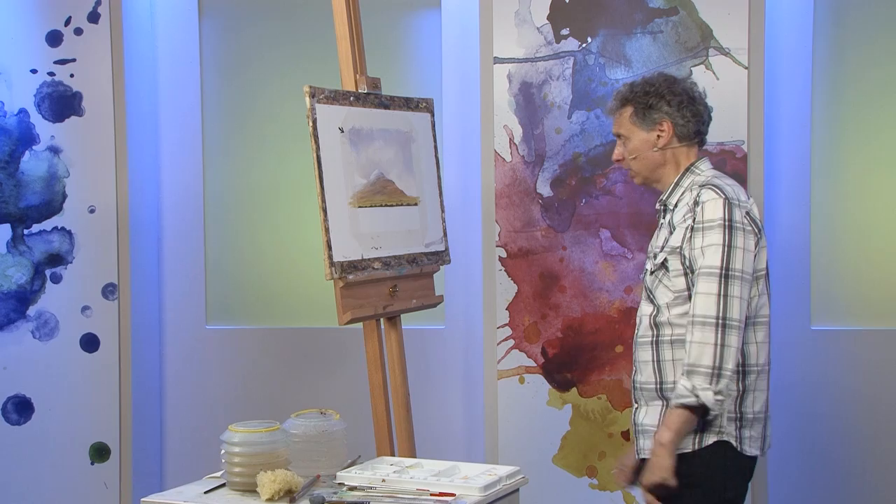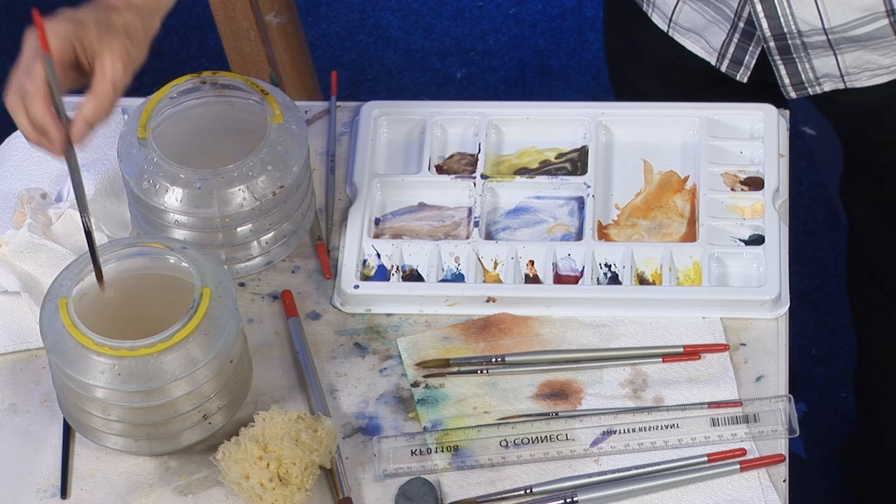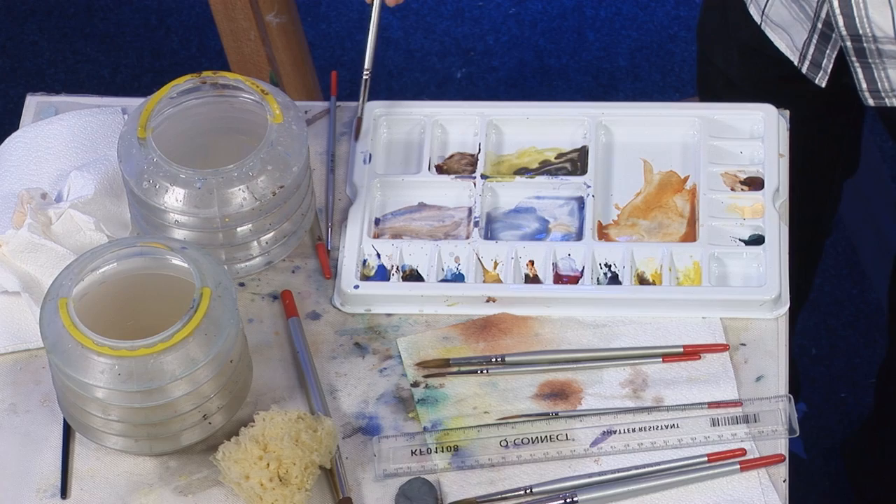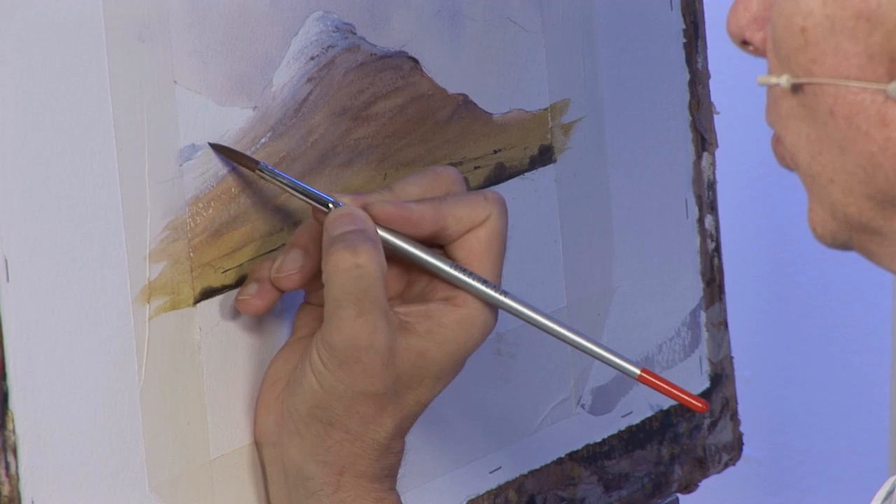Earlier we got this mountain in, leaving the hint of white paper for the snow at the top. Now that's dry, let's get on to the next stage. With a clean number eight brush and a thin wash of cobalt blue and rose madder — that shadow colour — I'm going to bring in the snow on the mountain at the left.